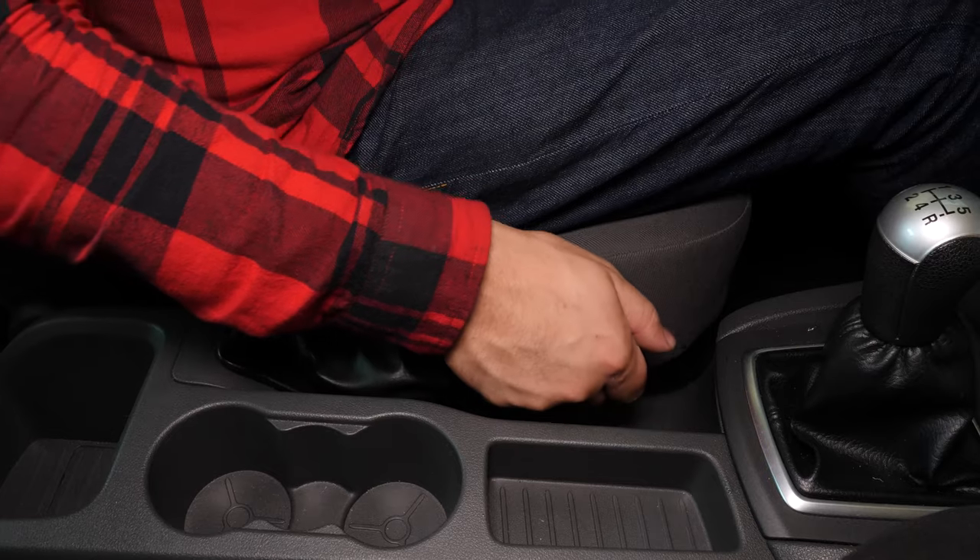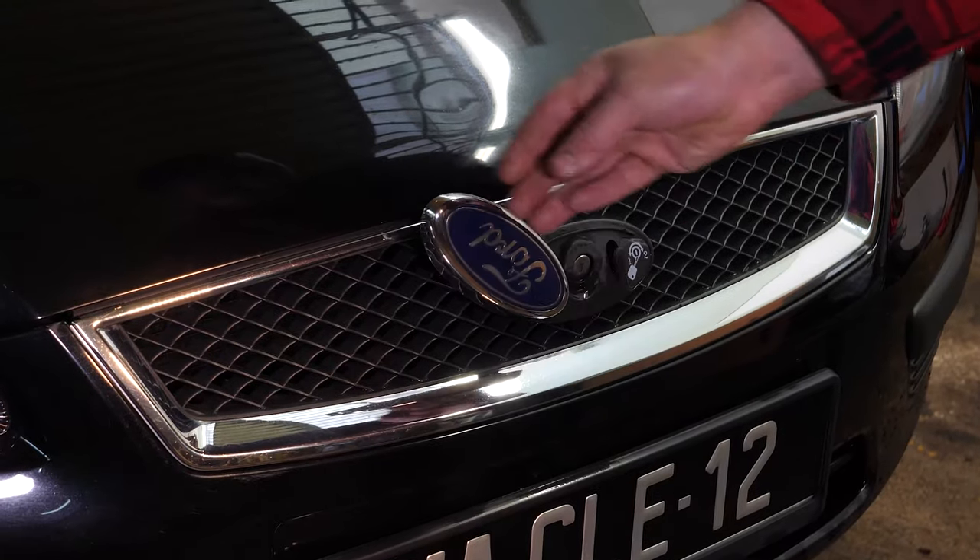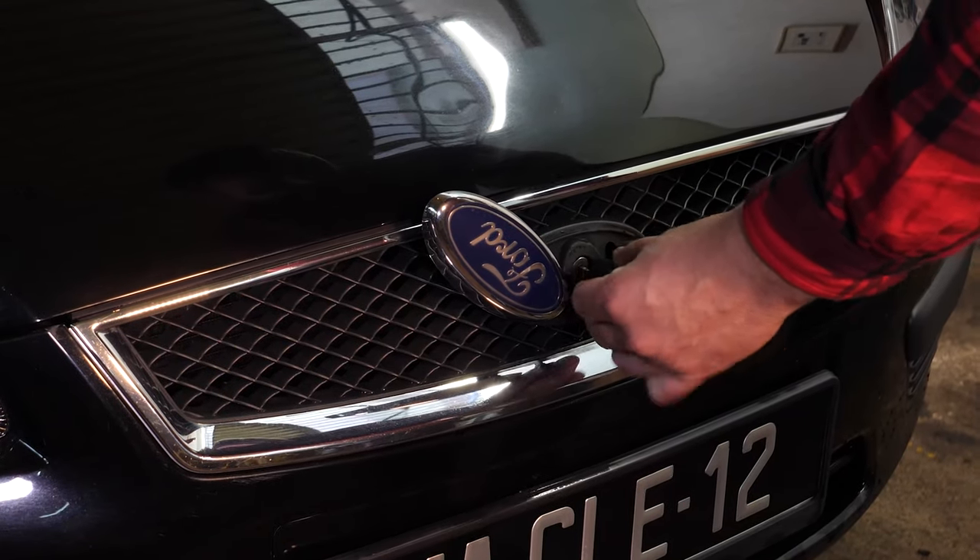Turn your engine off and pull up the handbrake. Lift the logo on the radiator grille, insert the key to release it and open the bonnet.